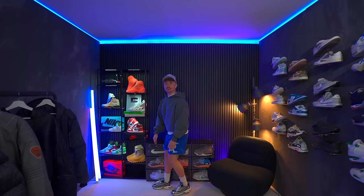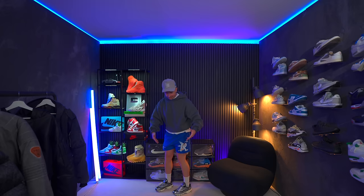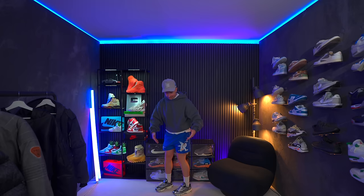Maybe this colorway is a little bit crazy, but I think it looks pretty dope. How much can you see on foot? Terrible outfit, but here we go. New Balance 1000.